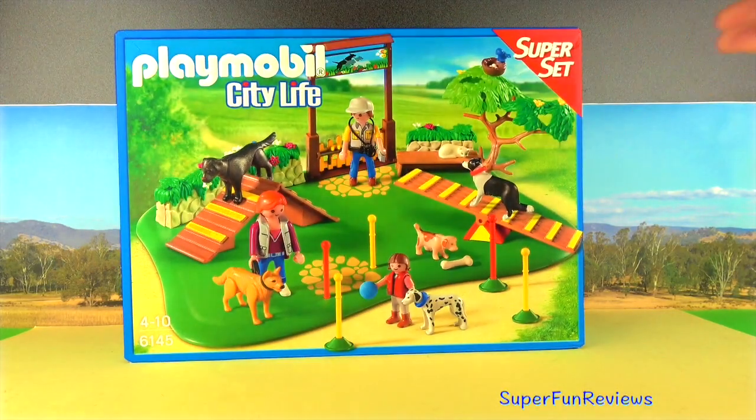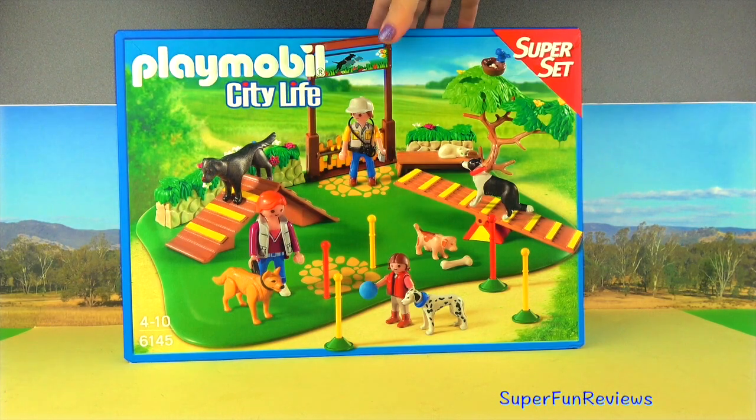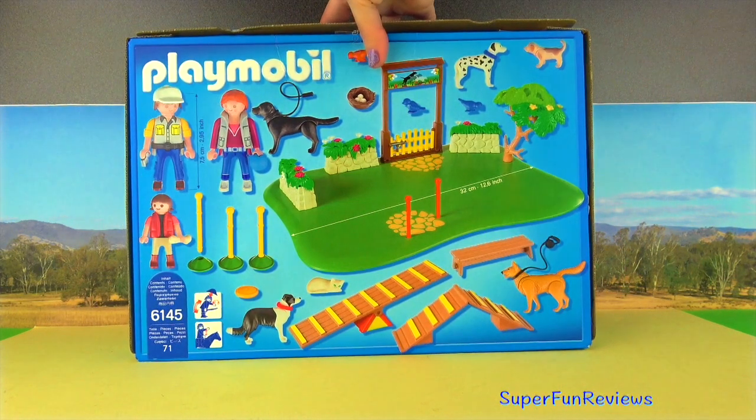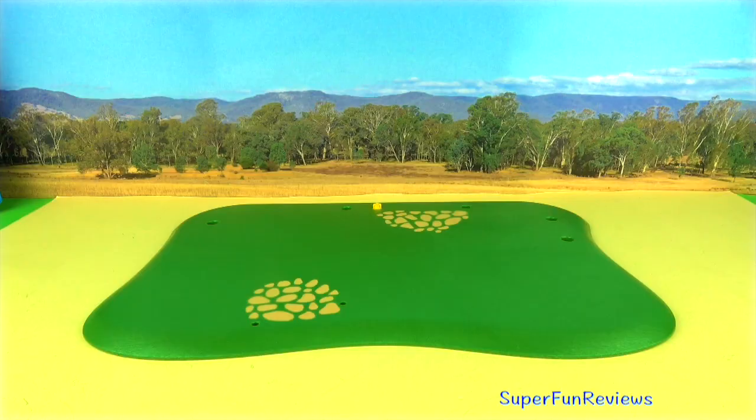And here's the box. The number on the side is 6145. These are all the things you get — I really like this set.